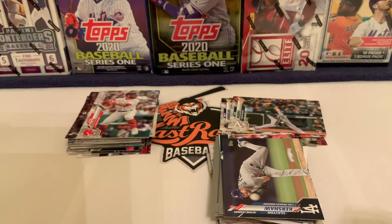Rounding out the base cards are Kevin Pillar, Joe Jimenez, and Trayce Thompson. Overall, the big hit was the Clayton Kershaw vintage stock numbered out of 99 — hopefully worth four or five bucks to cover most of the box. The rest of the box was pretty average for $17 Canadian or about $12-13 US, which may not be great value.